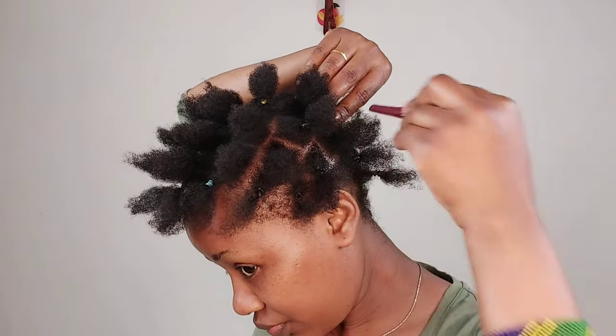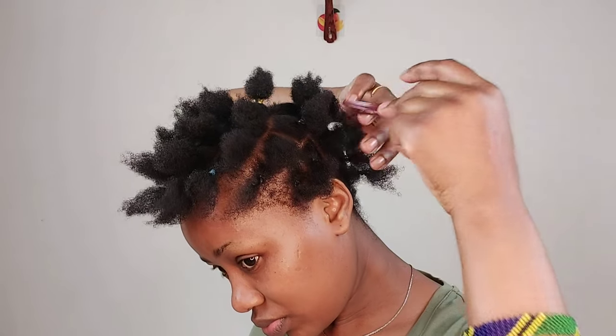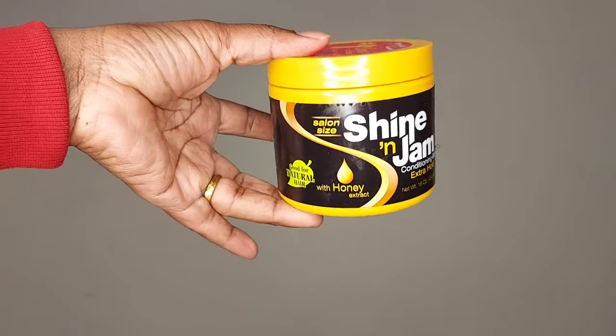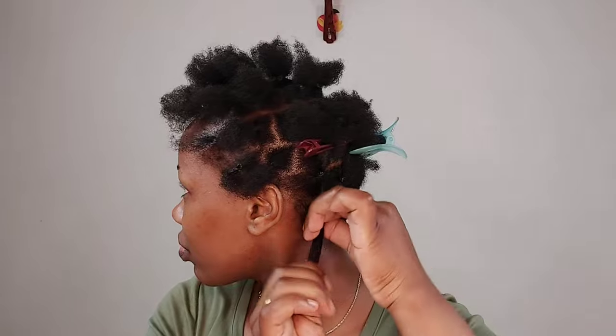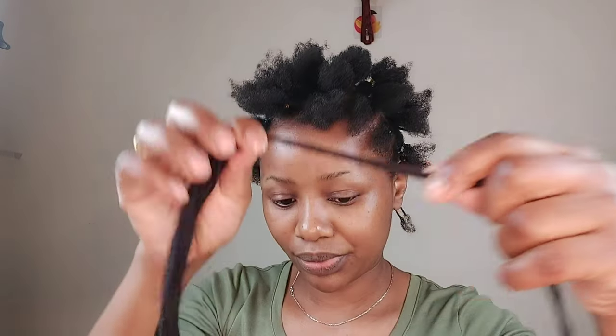I remove the rubber band, then I apply Shiny Jump gel — but you can use any kind of gel that works for your hair. For me, I feel like this gel works better than others, especially when it comes to spreading. I hold the big section down there and then put it on top of my natural hair.